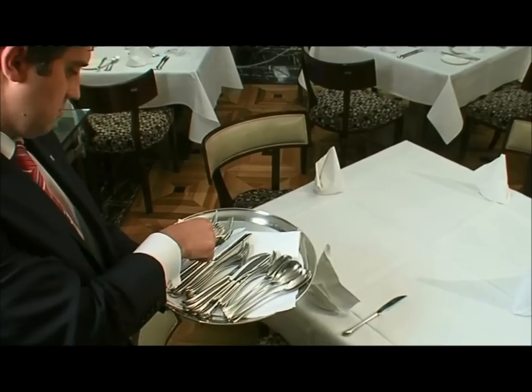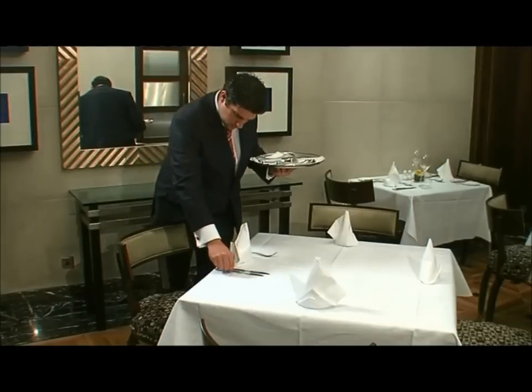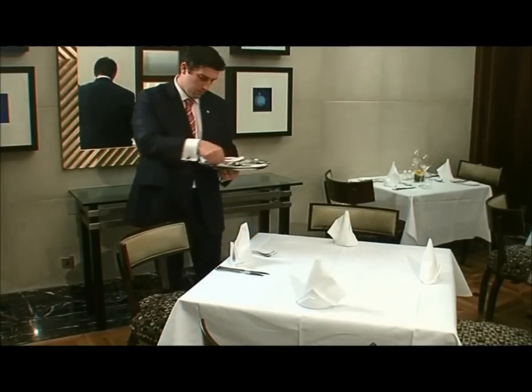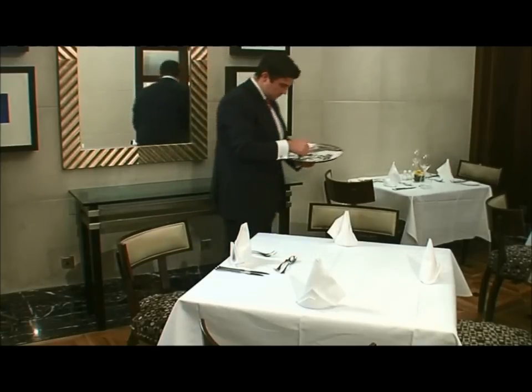When moving cutlery, hold it in the middle and on the side to ensure that you leave no marks — alternatively, use a napkin. In this case we've set a large knife and fork and starter knives and forks, as well as a dessert spoon. Of course you could also add a fish knife if required, or a soup spoon.